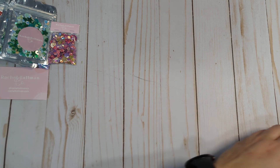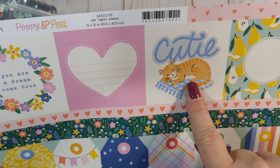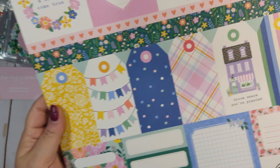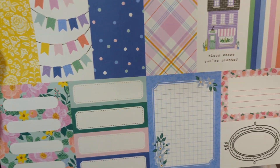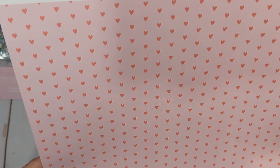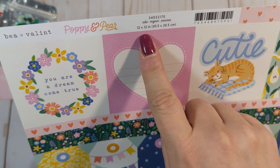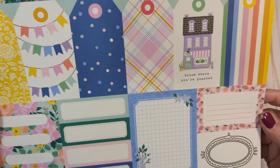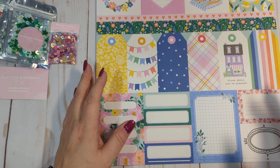This one — look at it, it's so cute. This is a cut-apart sheet, obviously. Look at the colors — it is so beautiful. It reminds me of crepe paper. The name is Cutie. I actually got two of those because it's a cut-apart sheet — I usually do.